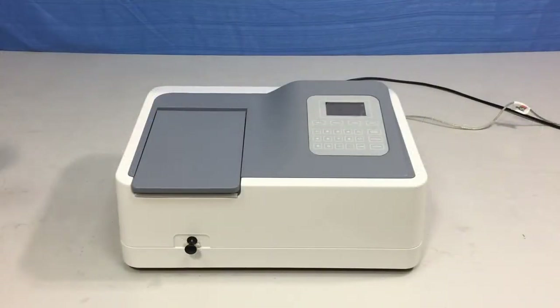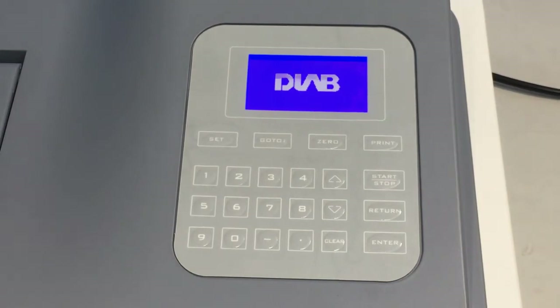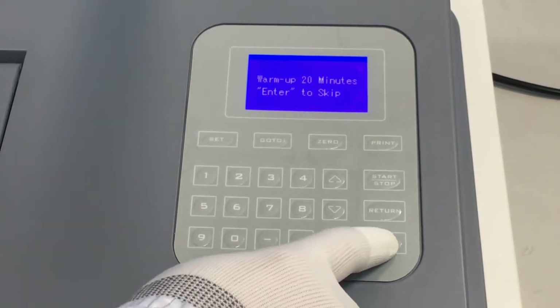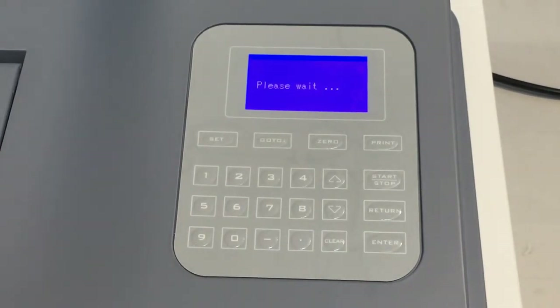Plug the instrument into an electricity supply and switch on. The instrument will start the self-checking procedure. When it is complete, the instrument will start the warming up process. Wait for the warming up process to complete, or press the enter key to skip the warming up and access the main interface automatically.